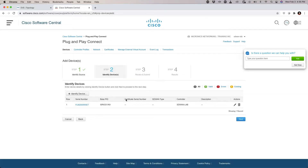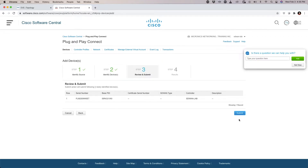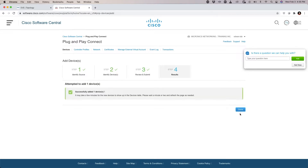If I had other devices I could add them one by one, or I could have used a CSV file to import the information. I only have the one right now — I actually pulled that out of my SDA lab; this is my Fusion 2 router. I'll go ahead and hit Submit, which takes us to a confirmation screen indicating everything happened okay.